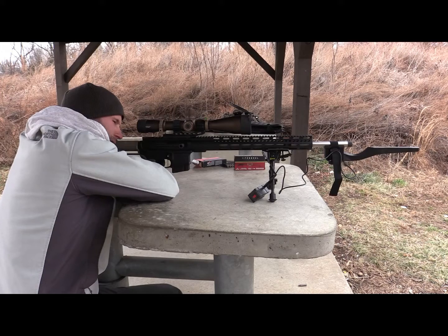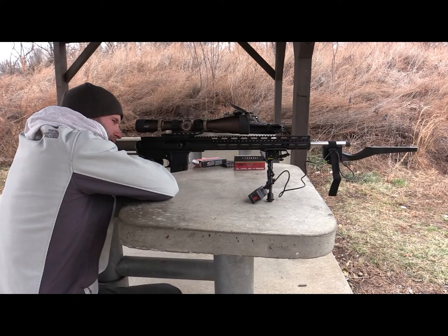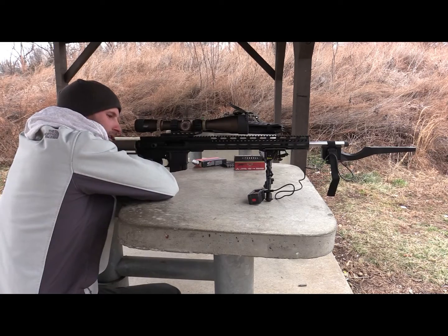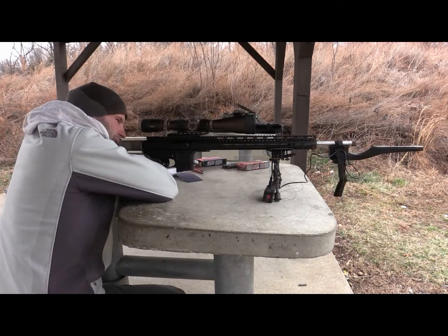Something I've really liked about this scope — not really a feature, just the overall performance — is that both the elevation and windage knobs are very responsive, tactile, and stiff. I've owned previous Athlon scopes and ran into issues where I felt they were a little mushy. With the ETR, you're definitely not going to have that issue.